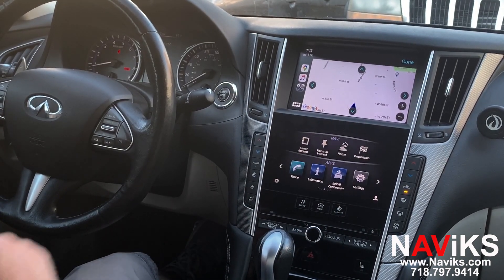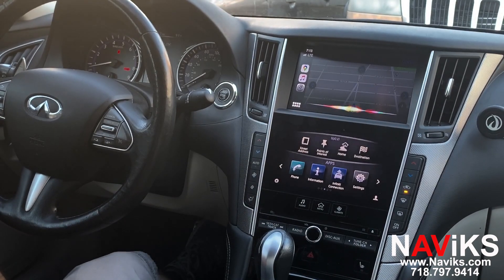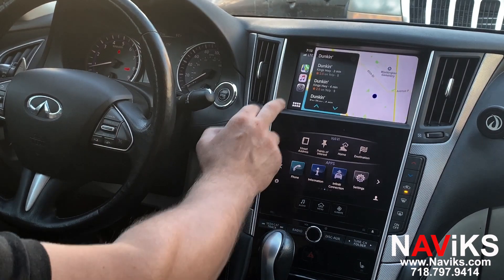Let's ask Siri to help us. Siri, show the closest Dunkin Donuts. The closest one I found is Dunkin on King's Highway. There you go, you can always ask Siri for help. Let's play music.